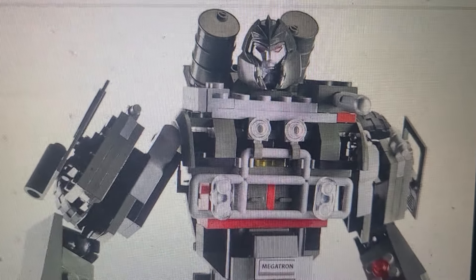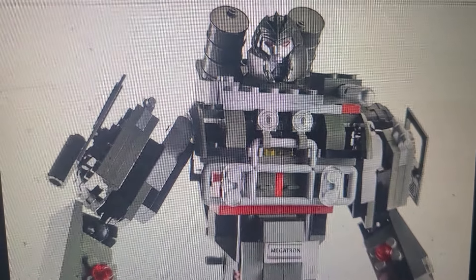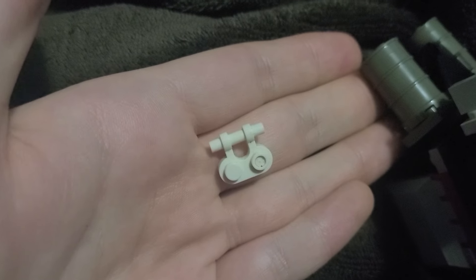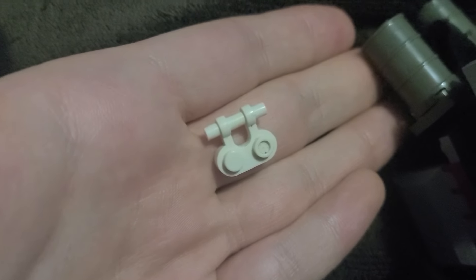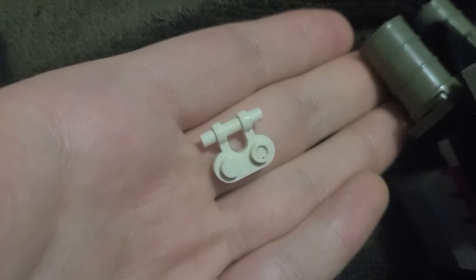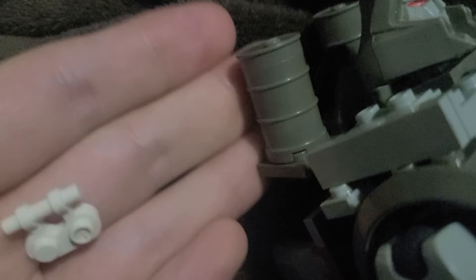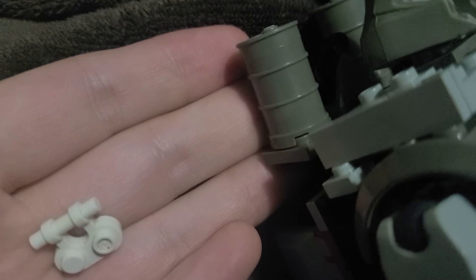I've had this set for a while and I've tried to figure out exactly how that's done, and I think I finally realized exactly how to do it. I always wondered why my Megatron came with this piece — it's a recolored brick that's in white. It's pretty common in the set, but why come with an extra one? I think you're supposed to replace the hinge that the barrel is using, so I'm going to swap that out.